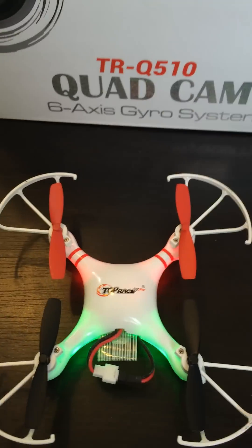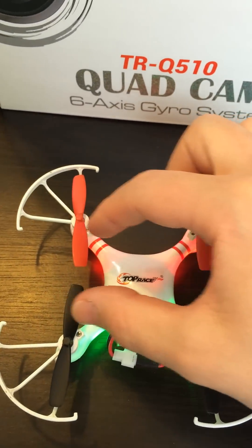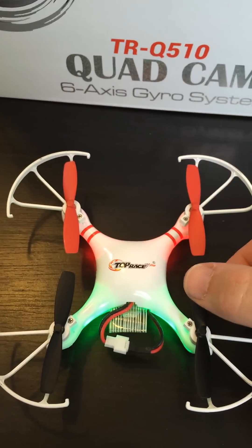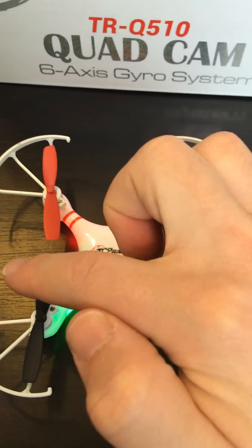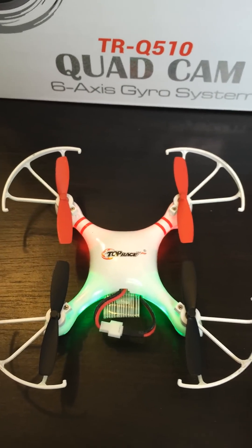Now what you need to look at is the four halves that are in the middle of the quadcopter. All these four halves need to be bent inwards, inside. As you can see, all propellers are bent inside. Once in this position, the quadcopter is ready to go.